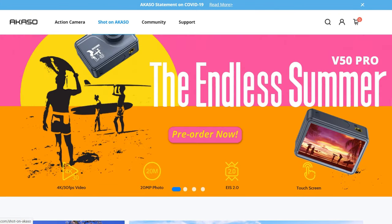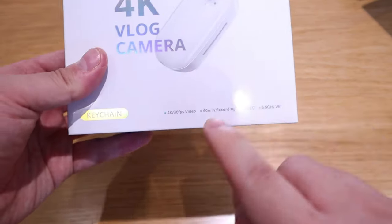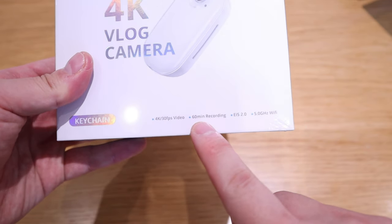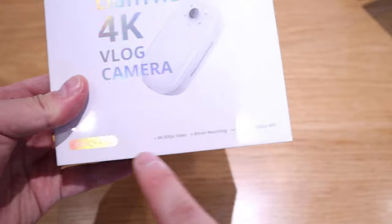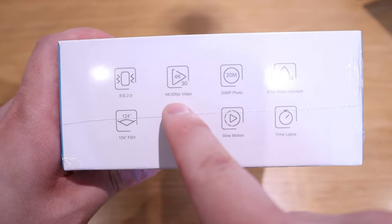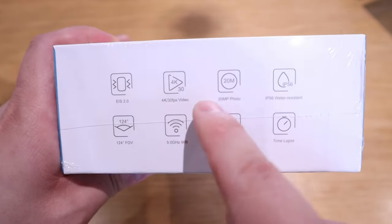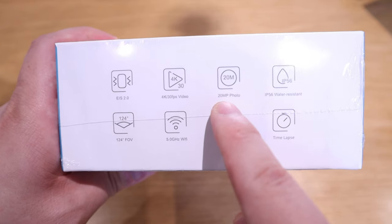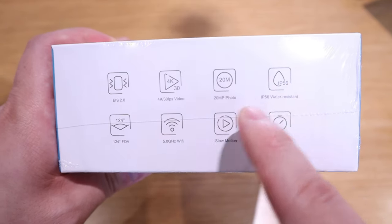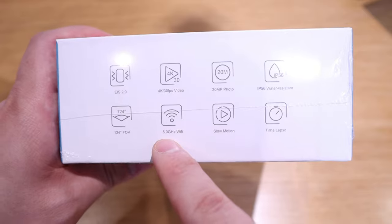This product is the ultra-lightweight 4K V-log camera. Akaso likes to use the term 'slightest,' meaning it's really compact, thin, and easy to carry — very discreet. It comes with EIS 2.0, 4K quality at 30 frames per second, 20-megapixel photo, IP56 water resistance, 124-degree FOV, 5GHz Wi-Fi, and slow motion and timelapse as well.